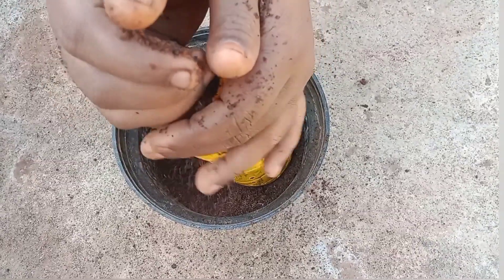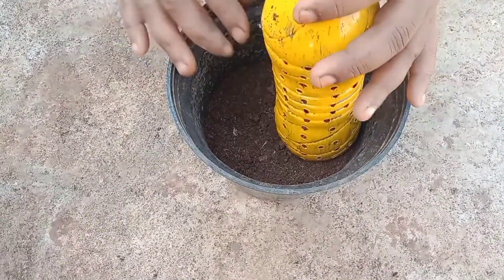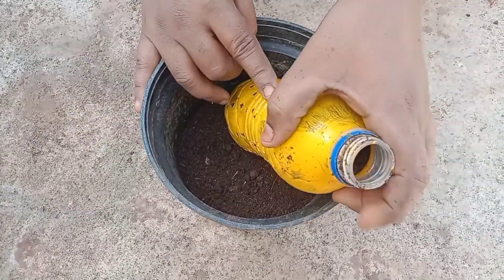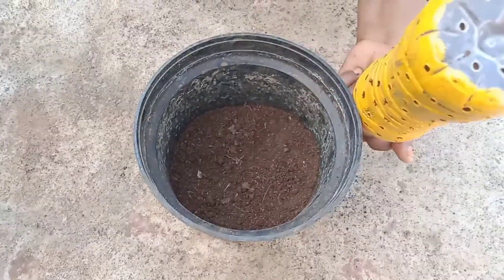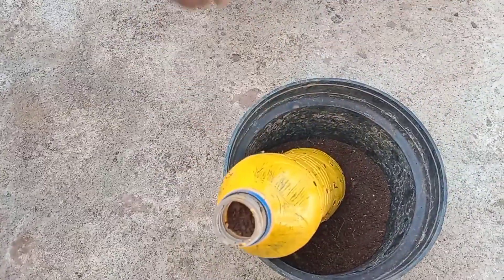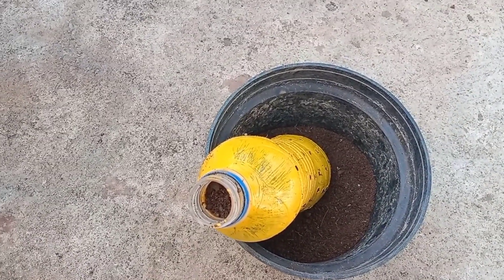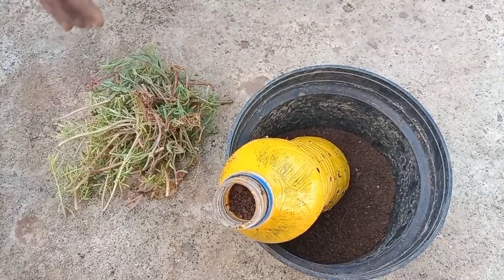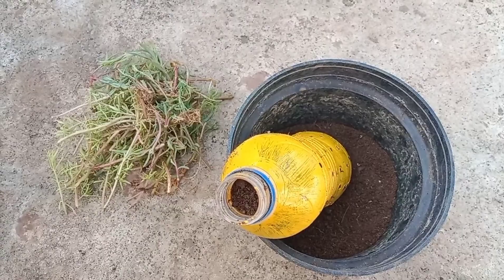Now let's put the water can in the water. Now let's try the hanging plant in the water can — make holes in the water can so that we can insert the plant.